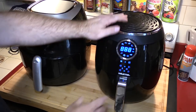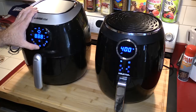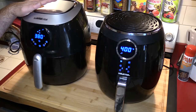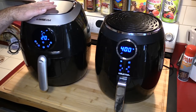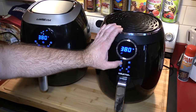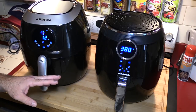One thing to note: with the Gourmet, when you pick the chicken drumstick symbol it says 400 degrees for 20 minutes, but the GoWise wants 380 for 20 minutes. These displays are actually the same — obviously the internals are different — but I'm curious what possesses manufacturers, because a lot of these parts came off the same assembly line. This one is a Power XL clone or vice versa. I'm going to cook it at 380 to start, so let's lower the temperature to 380 and move the timers down to 12 minutes on both.